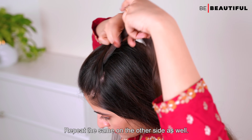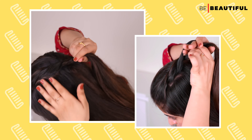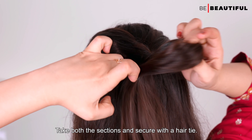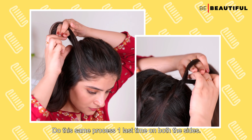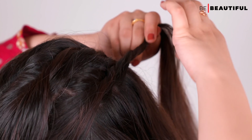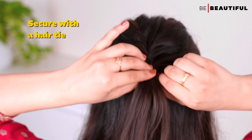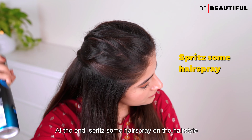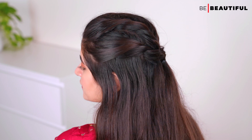Repeat the same on the other side as well. Take both sections and secure with a hair tie. Do the same process one last time on both sides. Finally, apply hair spray to the hairstyle. It's too easy to create, isn't it?